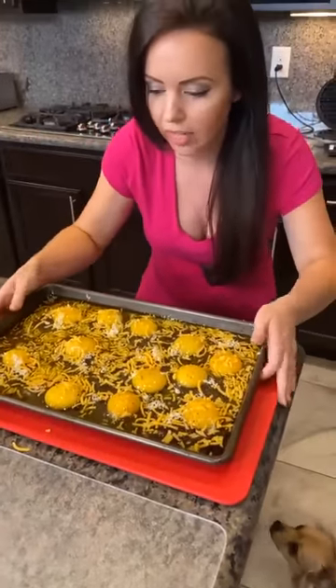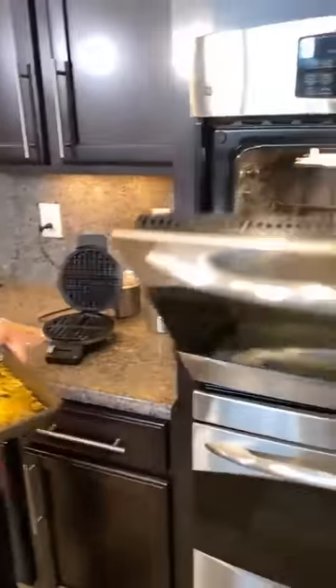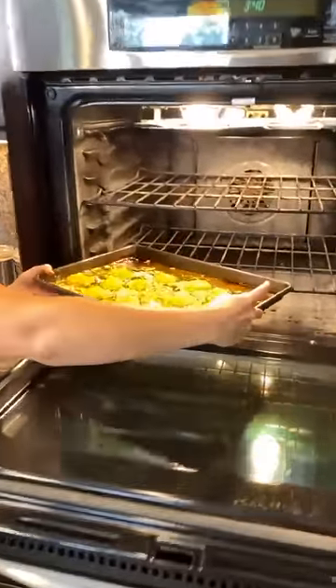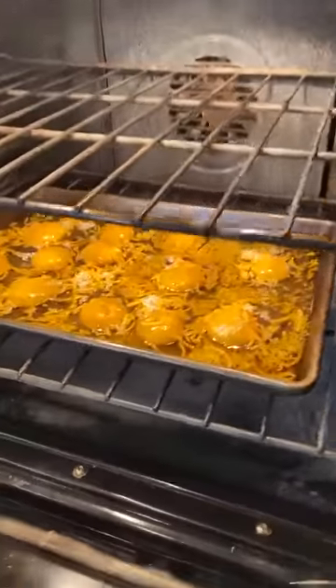We've got a dozen eggs poured into a pan. I'm going to need your help opening this oven, by the way. So I've got the oven set to 425. Going in — eggs are going in, and these are going to cook in no time.